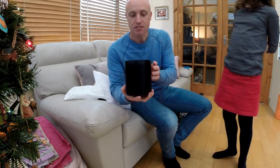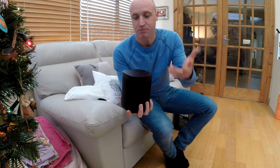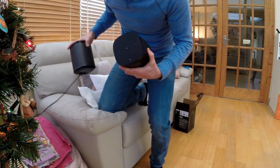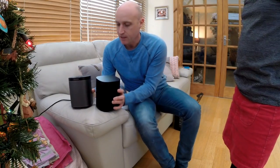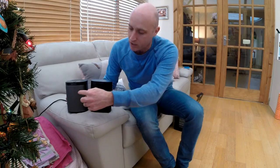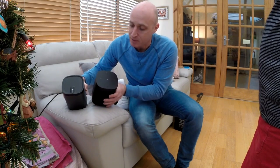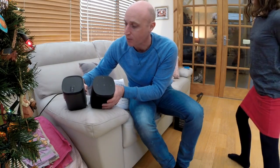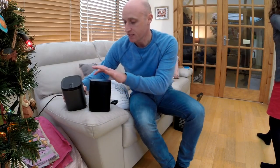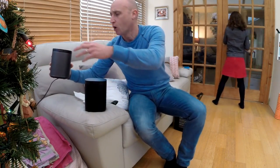So it looks much the same, but hopefully you can see on the top that's the Amazon personal assistant. The top is slightly different. If I get my current Play One — that's the plain one — you can see they're the same size. The grill on the plain one is gray where this one is all black, and the top controls are slightly different. This one will be mainly voice-activated but still has skip forward, skip back, and play/pause on top. Not sure without reading the instructions whether those are skip or volume buttons, but we'll find out.